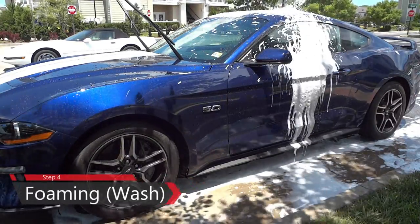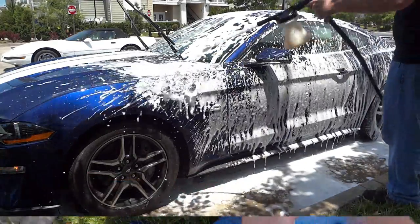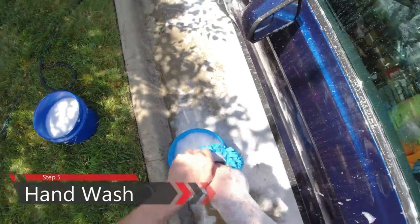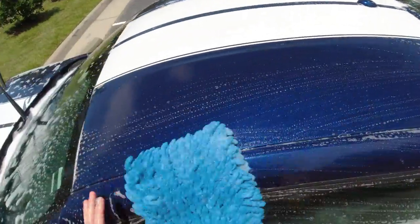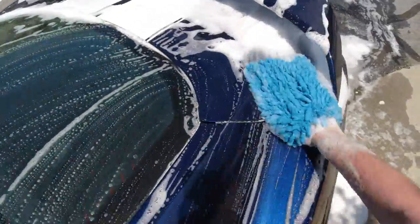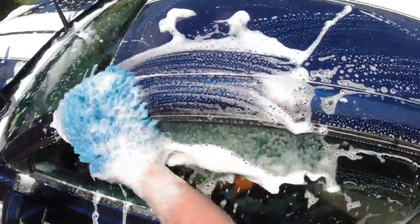Just like step one, we're going to pull out our foaming cannon and re-foam the whole car. This allows us to have soap already on the car so we can hand wash it. Just like when we cleaned the wheels, we're going to use two buckets. I have a microfiber car wash mitt made for this exact step. We're going to make straight lines as much as possible — you're trying to avoid circular motions. On your clear coat, try to keep it as straight as you can. Then go to clean water to get all the dirt off, and repeat with the soapy water bucket.